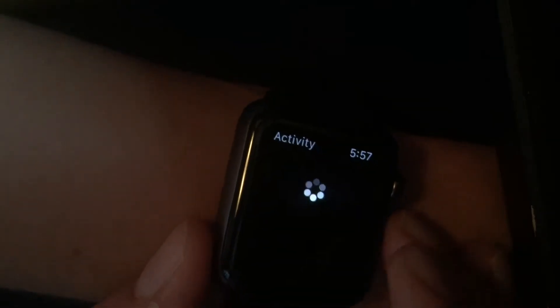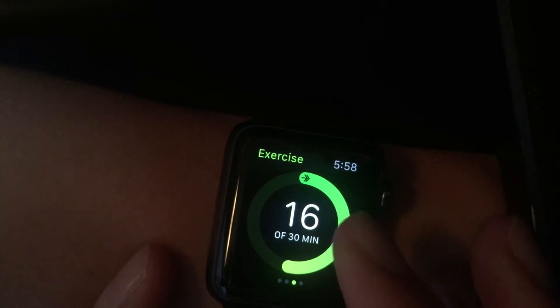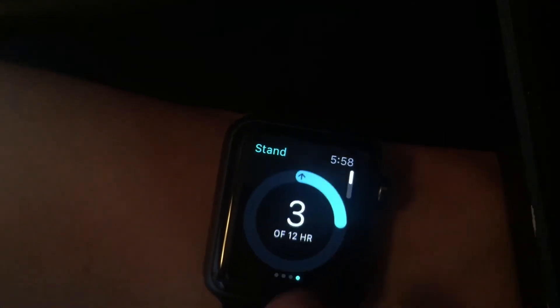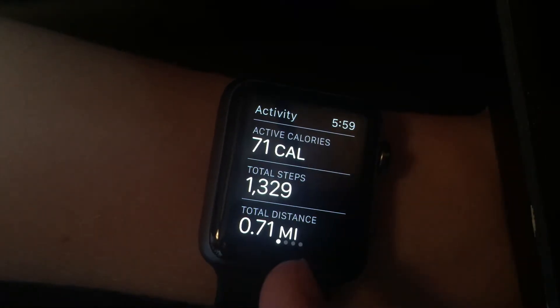The next thing I want to get to is activity. Like most smart watches and wristbands, the Apple Watch tracks your exercise. The red ring means how many calories I burned — I haven't moved around much today. The green ring shows how much I exercised, and I actually got a lot in today. The standing ring shows how many hours you were standing. There's a misconception: it doesn't mean three full hours of standing, it means that three hours out of the day I actually got up and stood. You can also swipe up and it will show you how many steps you took and how many miles you moved in total.